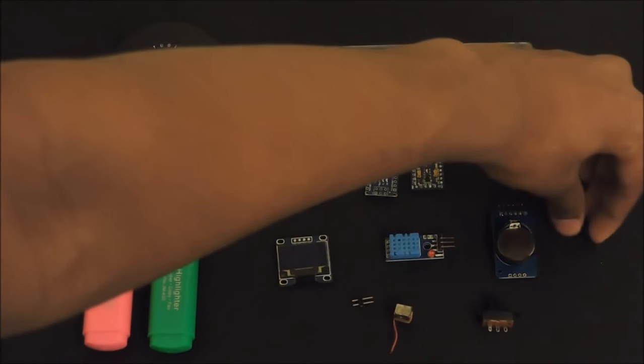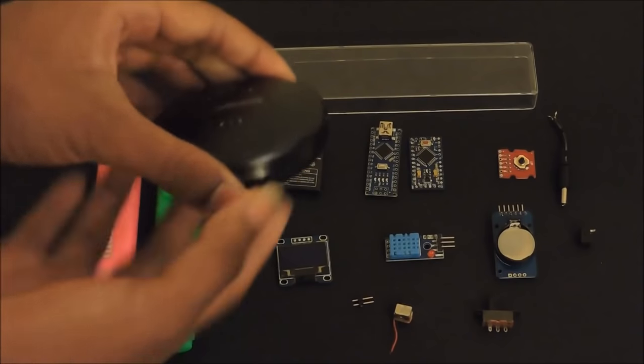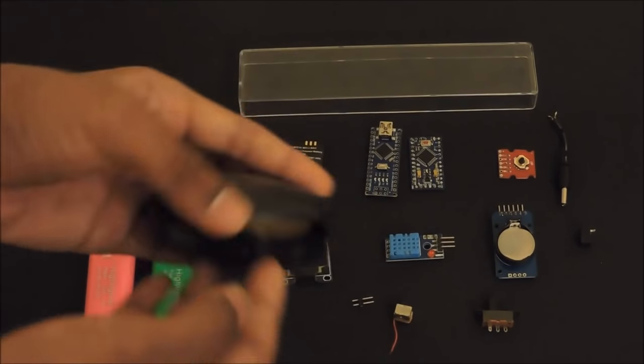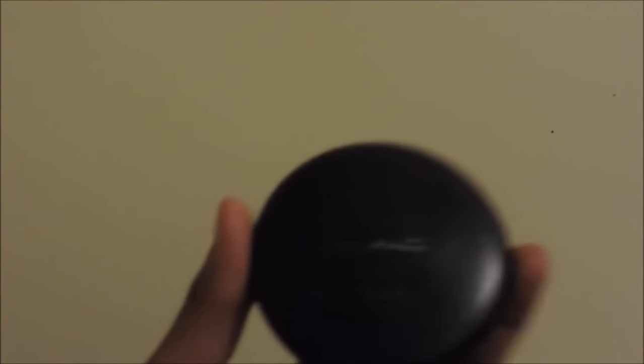You will also need a wire port, a makeup compact with a built-in mirror, and an acrylic sheet. So let's get started. First, take your makeup compact and open it.